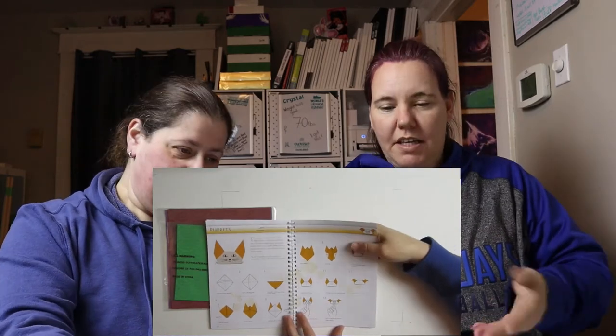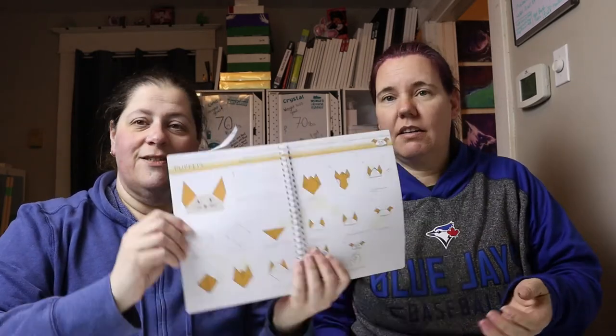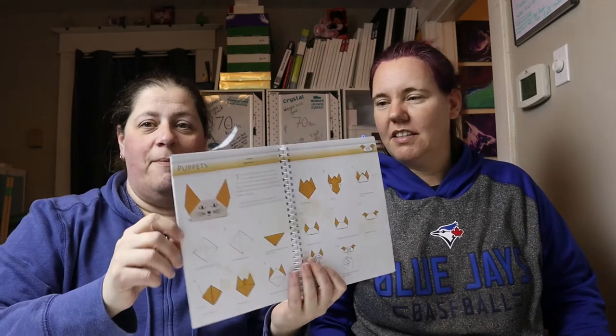Let's do puppets — let's not ruin the whole book, in case they want to buy it. So we're gonna do puppets.